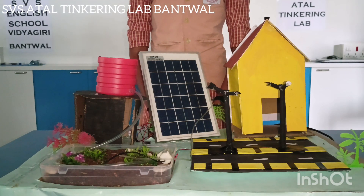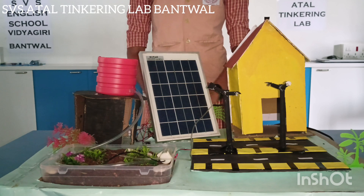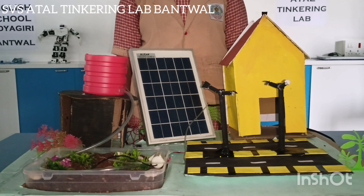About the irrigation system: electricity is generated by solar panels and used to operate pumps for the abstraction, lifting or distribution of irrigated water. Solar powered water pumping systems can find applications in town water supply, livestock watering and irrigation.